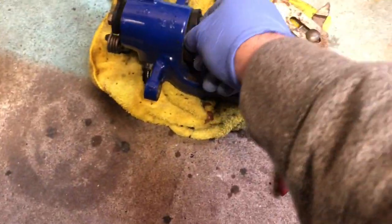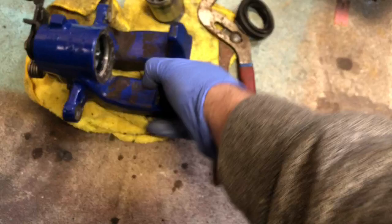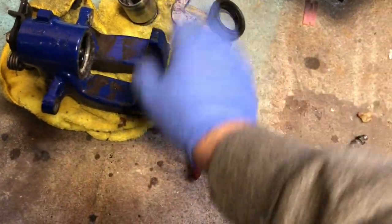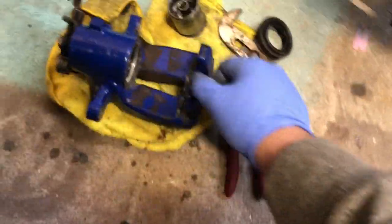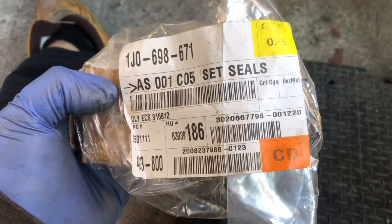Then just remove the boot — this one has a tear somewhere in it. When you remove the boot, leave it as is. I'm going to send these off to powder coating, so once they get back I'll show you how to rebuild them. That's how you remove the rear. We're rebuilding the rear R32 calipers, so here's the part number you need to look for.